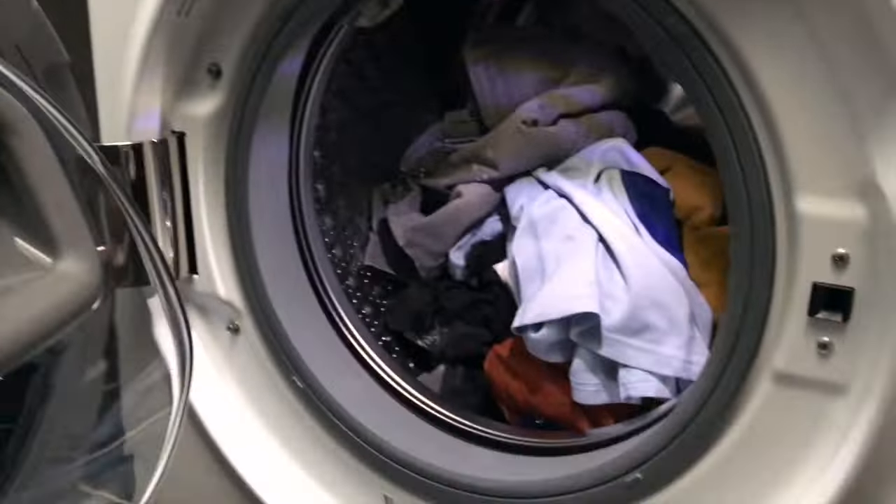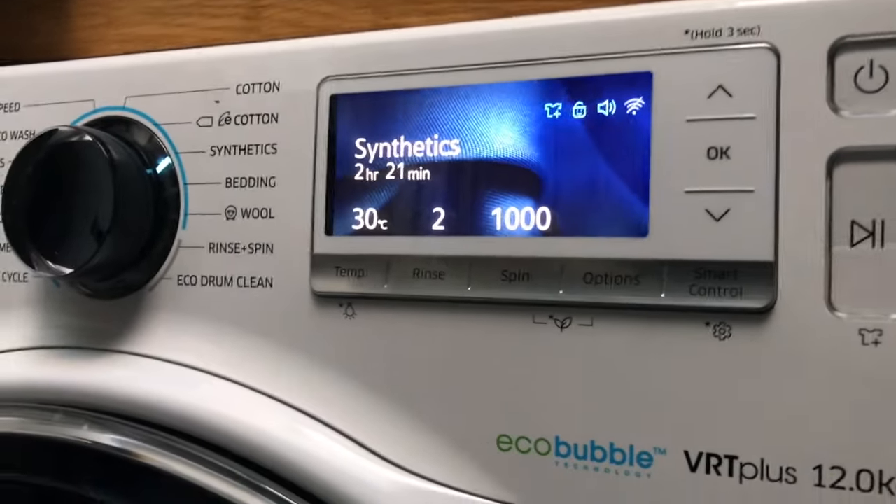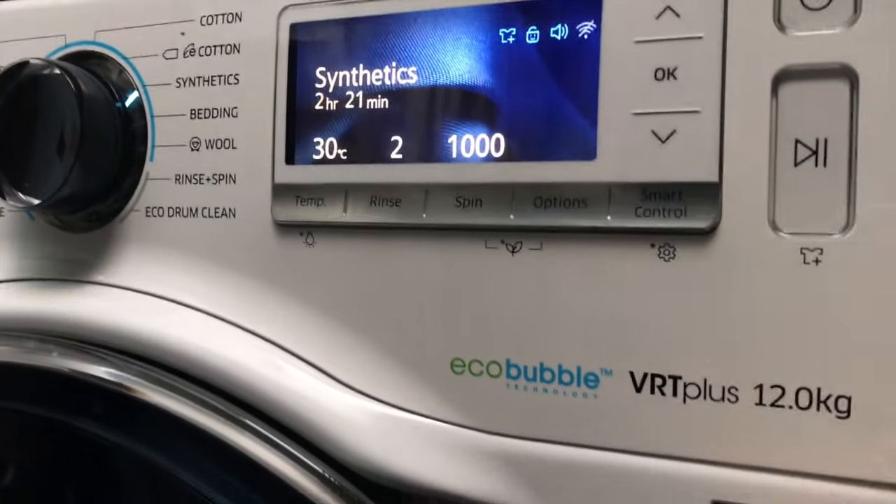So I've put on some washing — pulled up the drum, popped the detergent in there, and here we are. We've selected the synthetic cycle and we're going to press play.